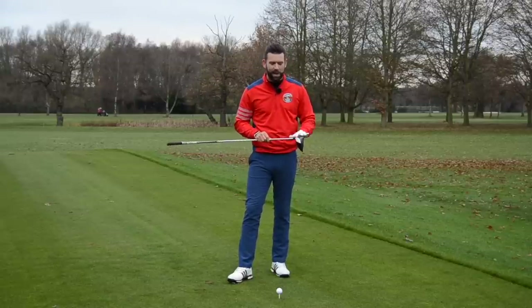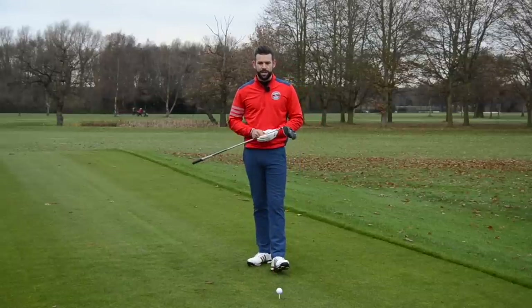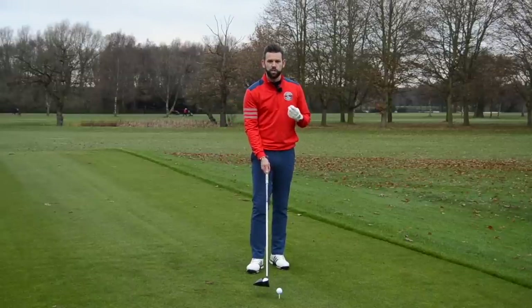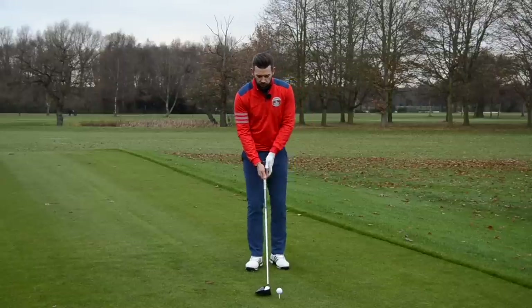We're going to assume those two are absolutely fine — you've got your driver custom fitted and you're hitting the middle every single time. We now need to look at impact and what creates spin. There is a term that we use which TrackMan measures, which is called spin loft. We're going to talk through what that is, and that's going to give you an indication of what factors are creating the spin on the golf ball.